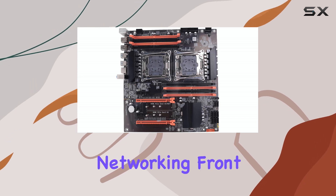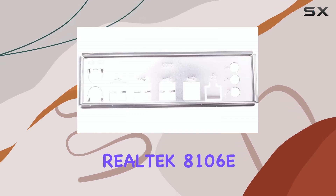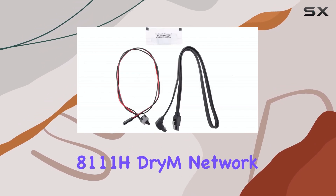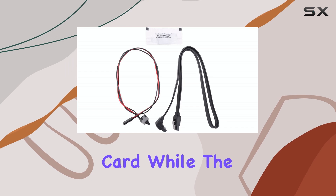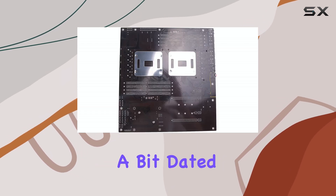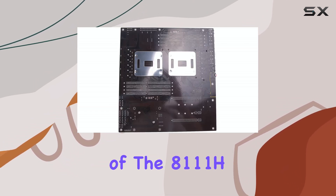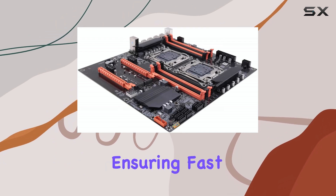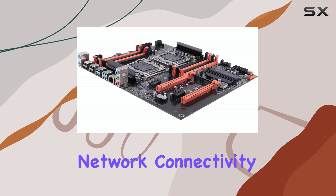On the networking front, the motherboard integrates a Realtek 8106E 100M network card and an 8111H gigabit network card. While the 100M network card might seem a bit dated, the inclusion of the 8111H offers gigabit Ethernet capabilities, ensuring fast and reliable network connectivity.